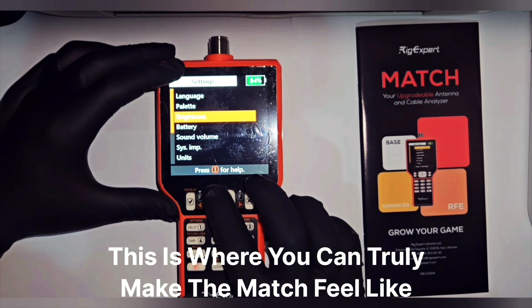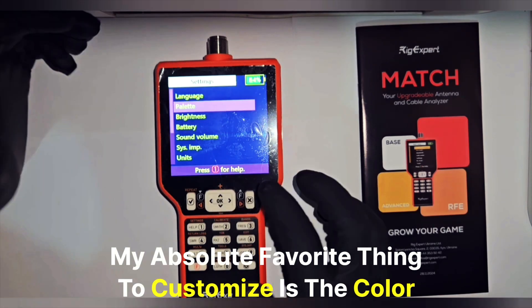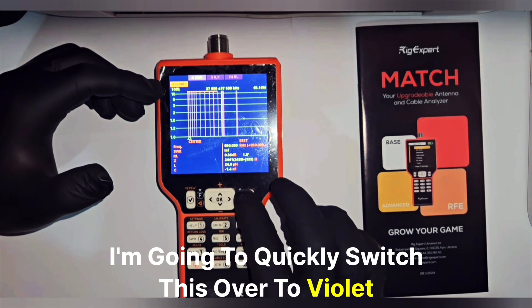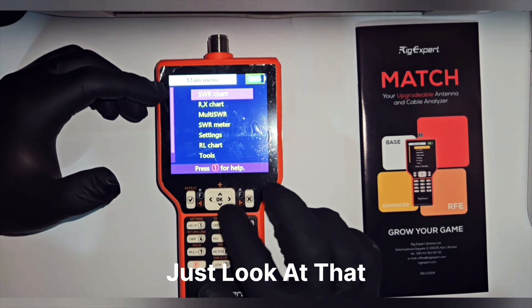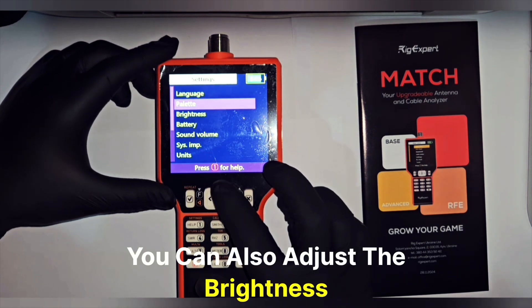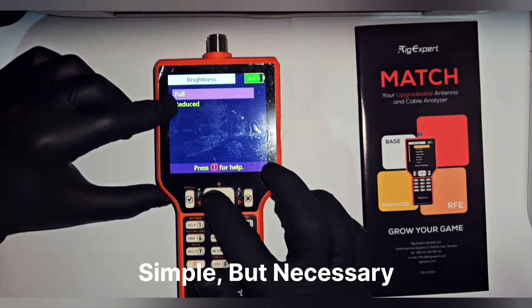Let's check the menu — this is where you can truly make the Match feel like your own. My absolute favorite thing to customize is the color palette. I'm going to quickly switch this over to violet — just look at that. Back to settings, you can also adjust the brightness, which is essential whether working indoors or outdoors.